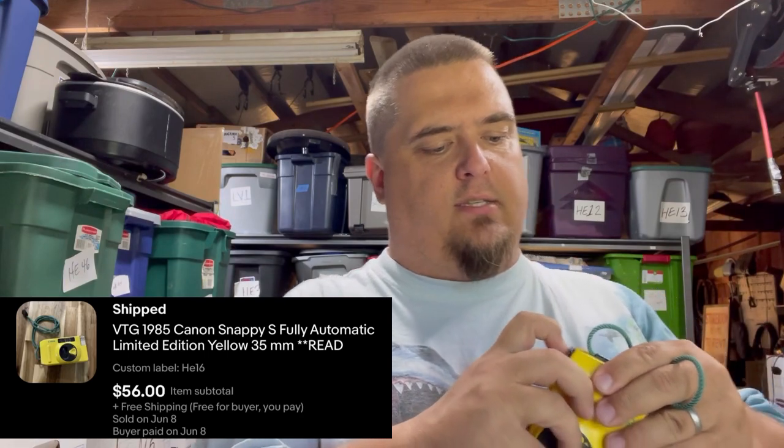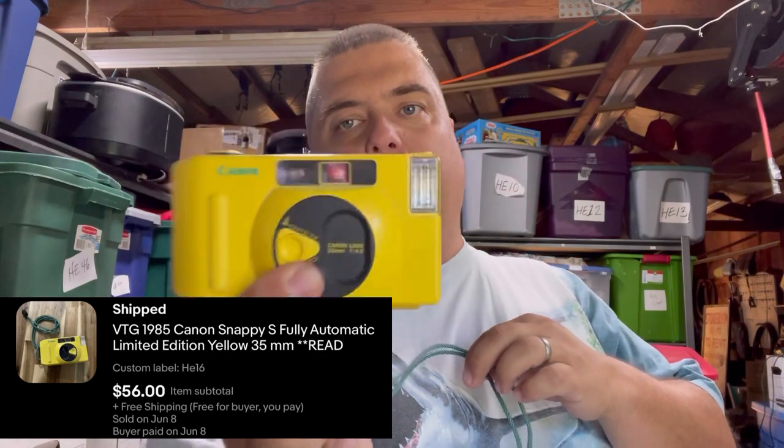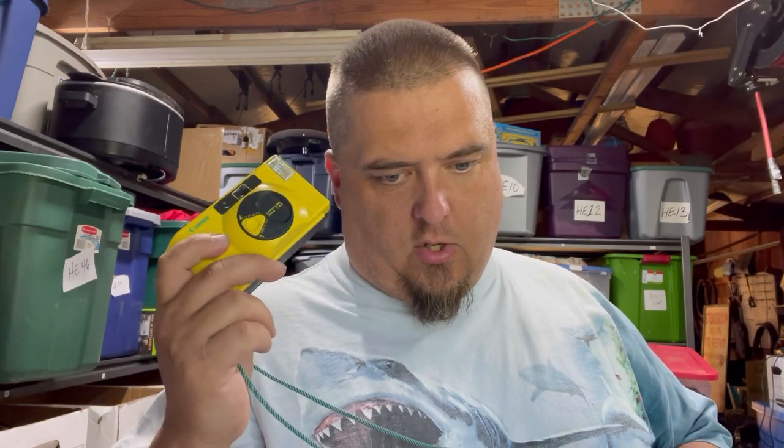This camera takes normal batteries so I was able to run it through its paces to make sure it works. The yellow is a desirable color and it's a Canon. I paid $5 for it at an estate sale — it was marked at $10 but it was half-price day — and it sold for $56.